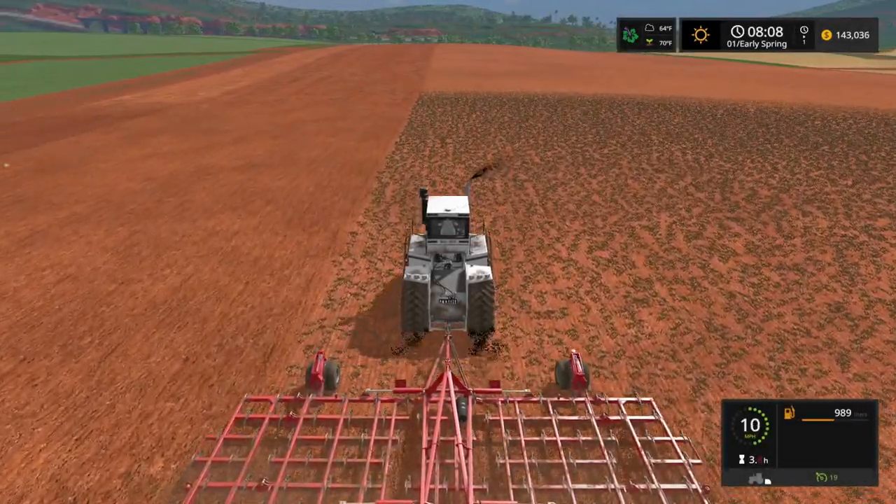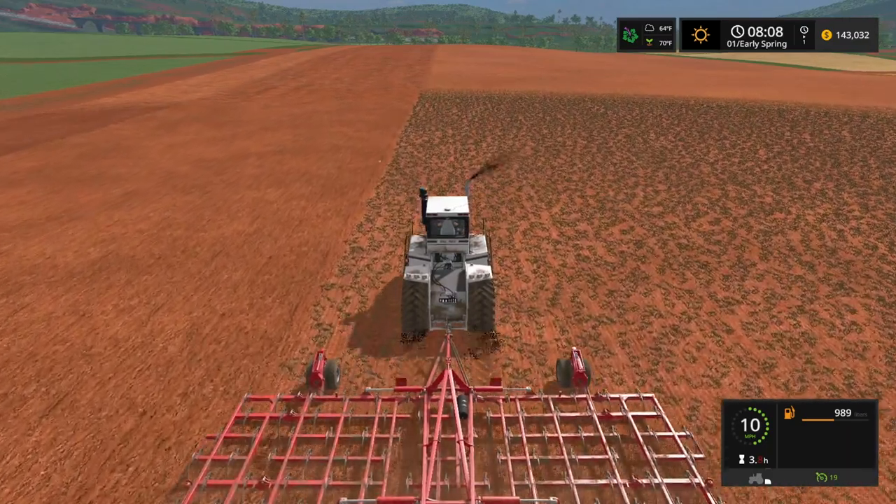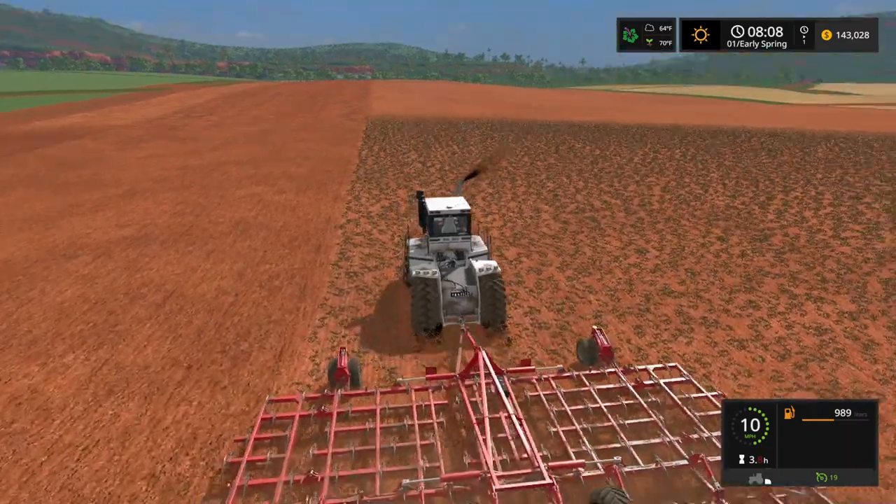What's going on everybody? DJ Goham here. Welcome to Planting Corn and Canola Harvest. We're planting corn and harvesting canola today.